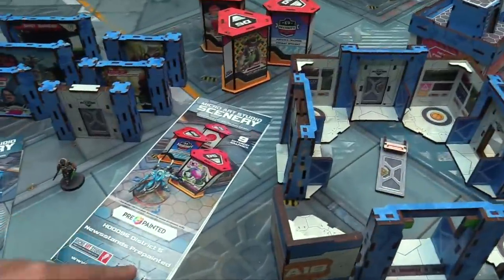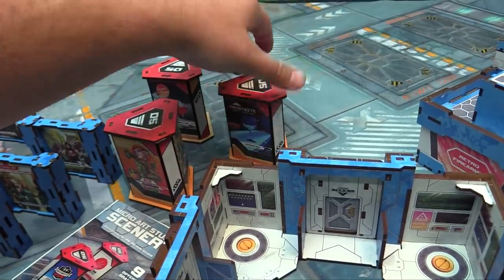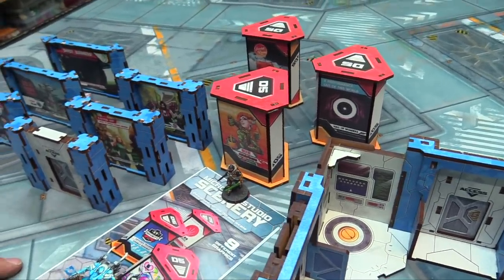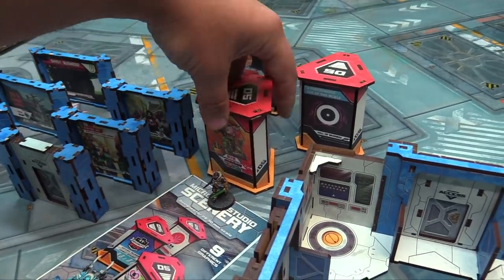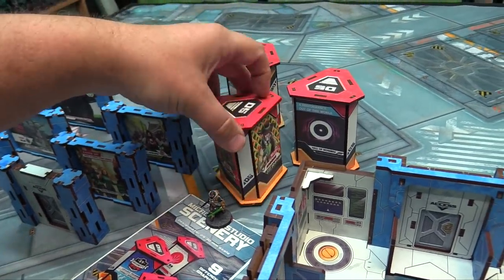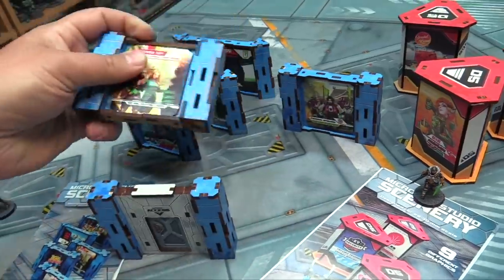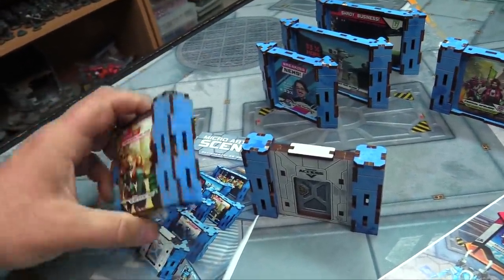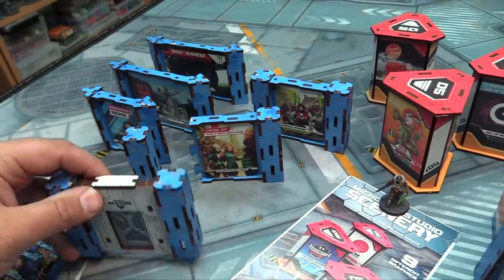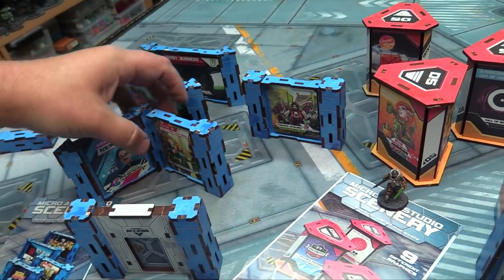The objective room only comes in blue. Then we've got the District 5 newsstands - there are nine different ones and nothing is repeated advertising-wise, using licensed art from Aristeia. These are big - that's Adel standing next to one - so they'll even block line of sight to a TAG. They make nice corner pieces for the edges of walls. I actually glued one side and left the other to give a bit more stability, and they hook onto all the objective room walls so you can link them up to create larger wall sections that are actually pretty stable.